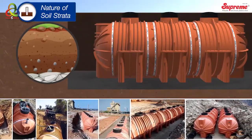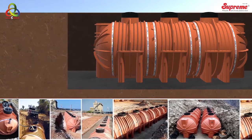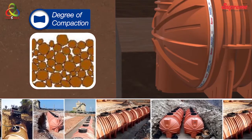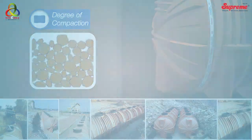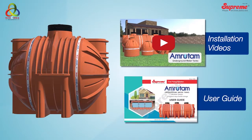The nature of the soil strata, backfilling material, and degree of compaction has a major influence over the strength of the installed tanks. It is hence advised to refer to product installation videos and use a guide.